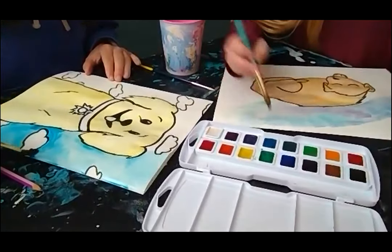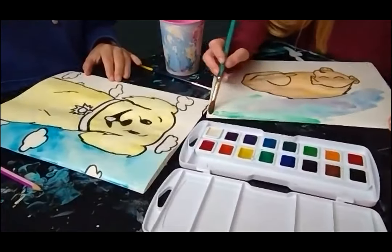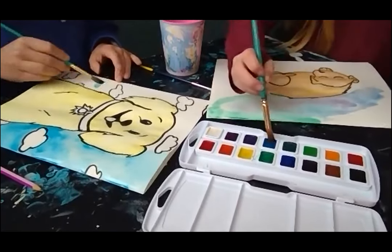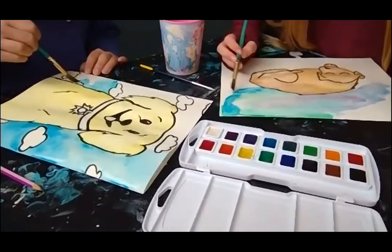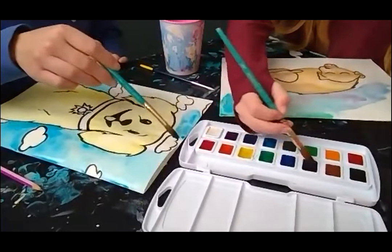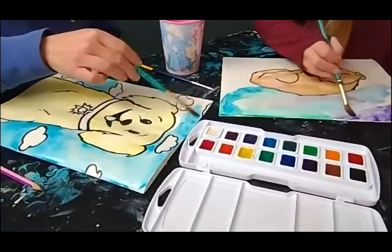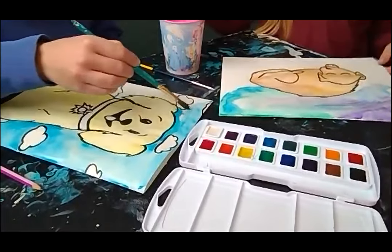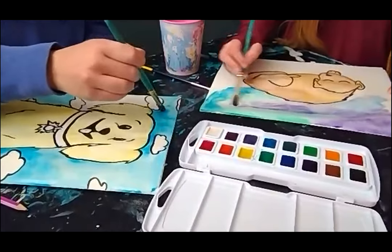Once your background is done, you guys are done with this project. If you used watercolors let them dry before you pick them up; if you used markers or colored pencils they should be ready right away. If you liked doing this one, you can try another pet, or maybe draw a pet belonging to a family member. Or if you love cats and dogs but don't have any at home, try picking your favorites and drawing those. Pet portraits and pet drawings and paintings are really fun to do, and the more you practice using those drawing guides, the better you'll get.